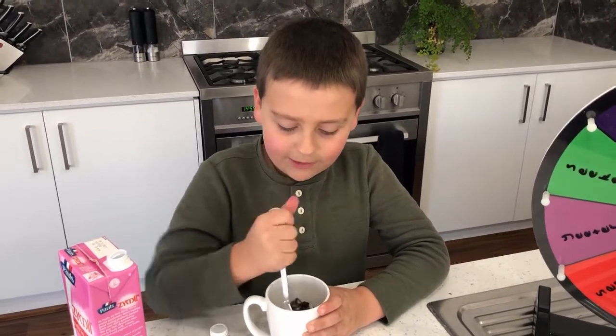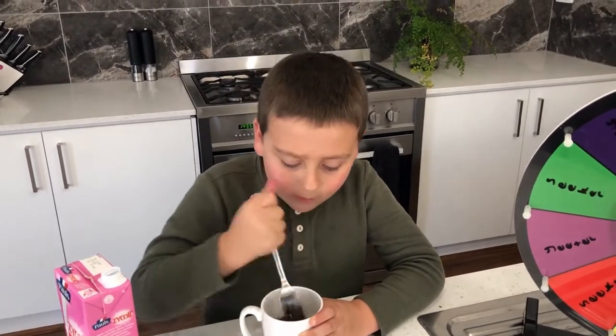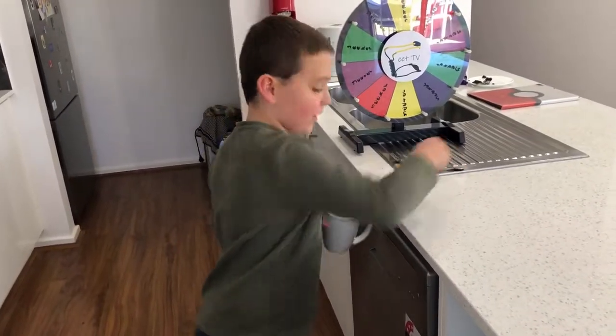Keep crushing until it gets like a cake batter. The batter is done, and now you just need to place it in the microwave for 50 seconds.